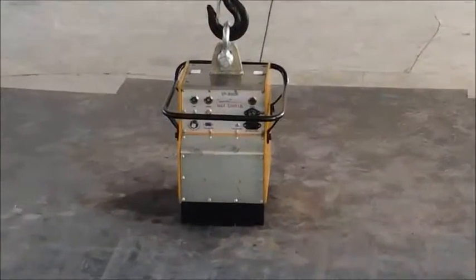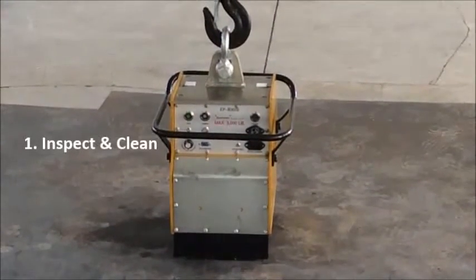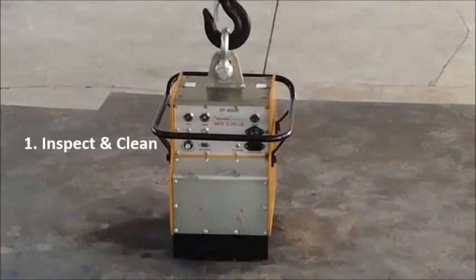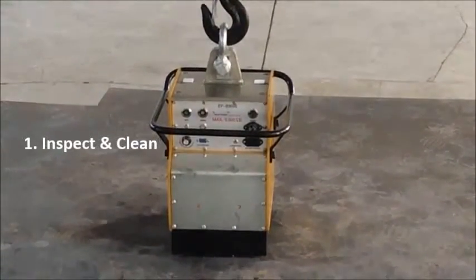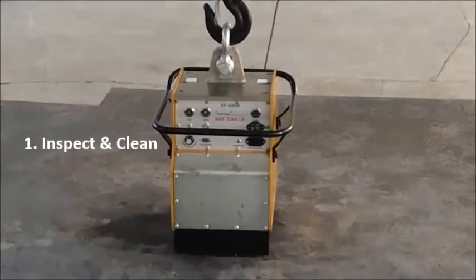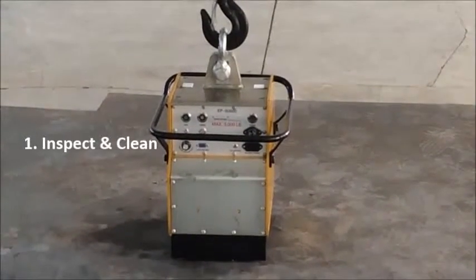Now we'll show you the simple steps of operating the EPB. First, inspect the lifting magnet before usage. Clean the surfaces of your load and the magnet poles. Any gap created by dust, paint, or uneven surfaces between the load and the EPB can dramatically decrease the EPB rated lifting capacity and put your employee at risk.